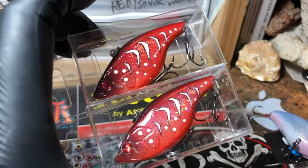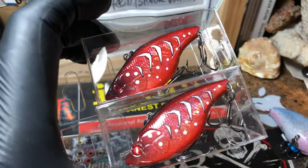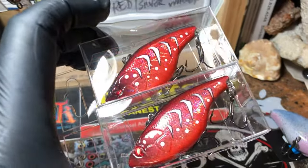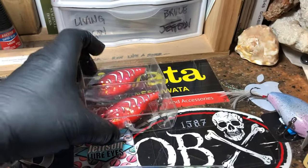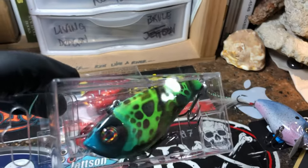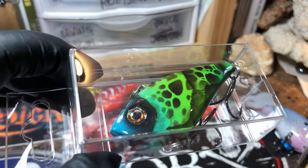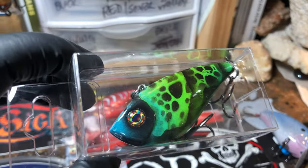I wanted to show you a couple of pieces going out. This is the Ray Burns Revenge on a couple of holographic lipless cranks. These are already boxed and ready to go out this morning, being Friday. I'm not going to unbox them — they're going to a couple of different places. This is that kaleidoscope blue-green.